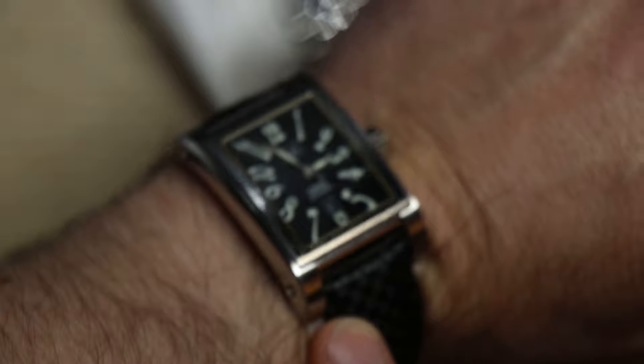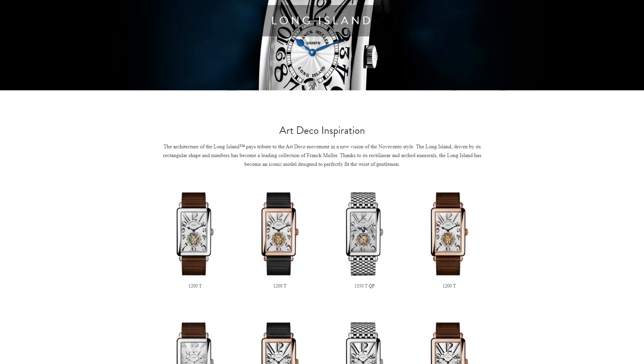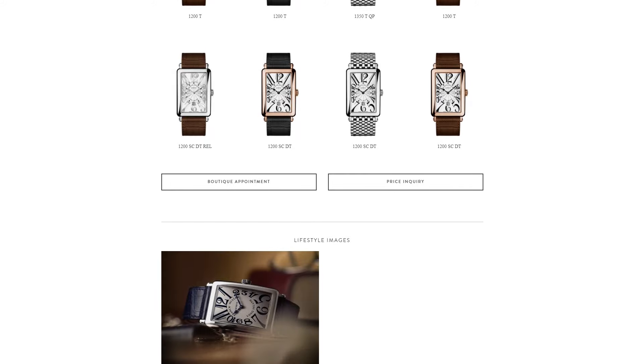The watch face itself has this lovely art deco styling with the pattern of the numerals — a little reminiscent of the Franck Muller famous design with the exaggerated numerals around the corners.